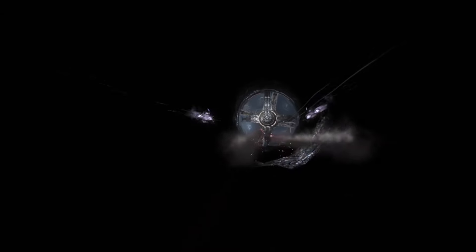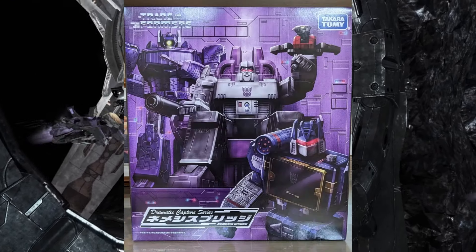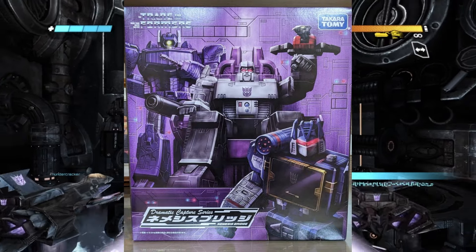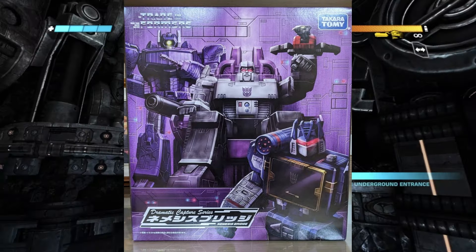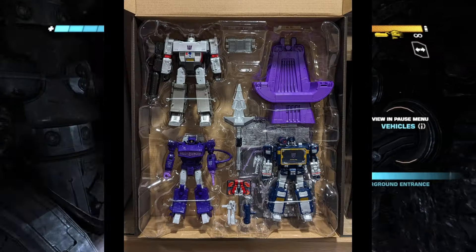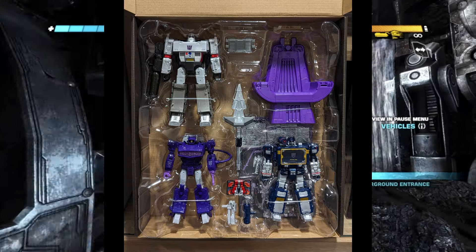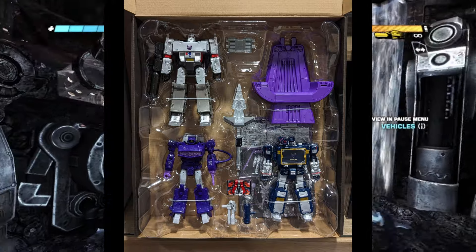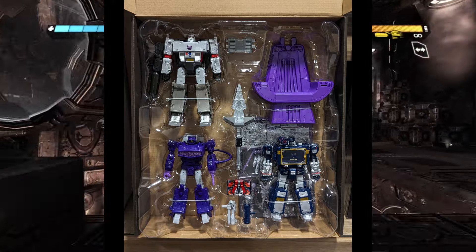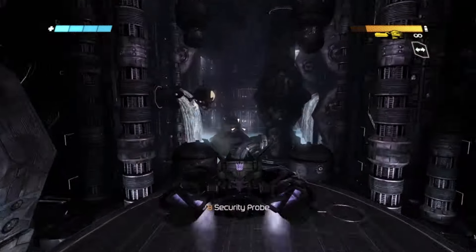First off we have the Takara Nemesis Bridge Pack that was released almost a week ago. It's a three pack that I'm very much looking forward to, mostly because I need to replace the current versions I have — they have yellowed like crazy. I just cannot help myself from wanting these figures. In my collection I am going for cartoon accuracy, not toy colors, and with this three pack they have absolutely nailed it.